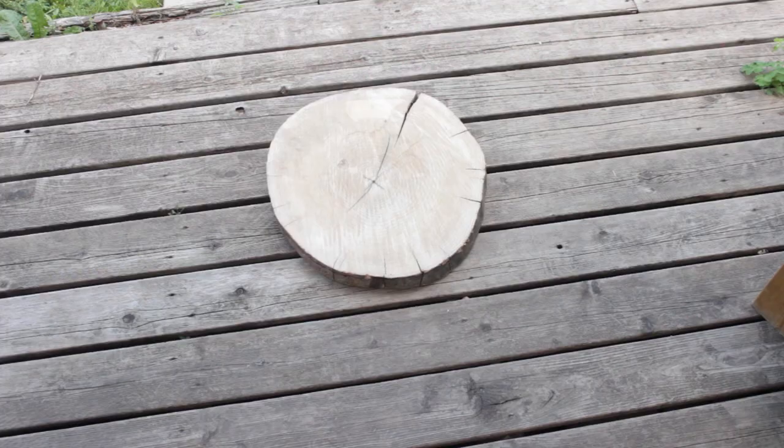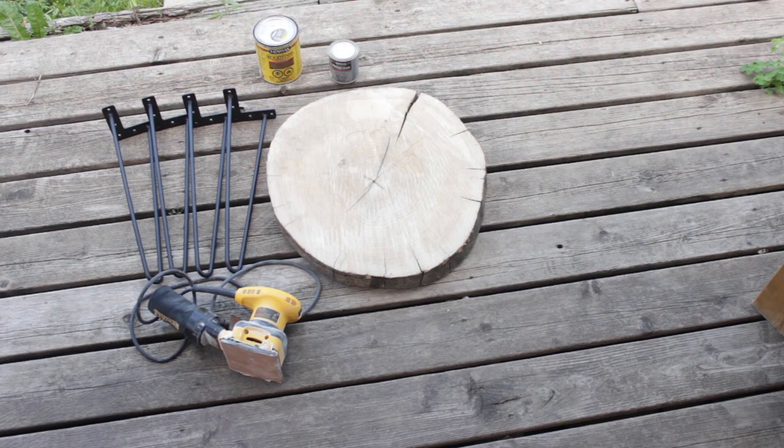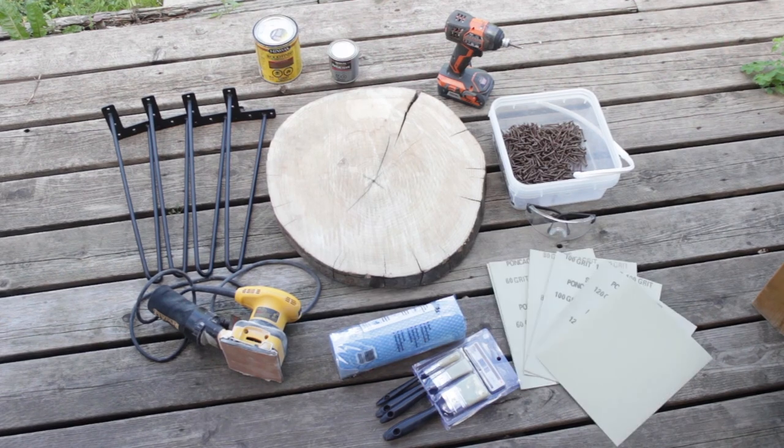So here's what you're gonna need: a wood round, legs — in this case we chose to use hairpin legs — a stain in a color of your choice, varnish, a palm sander, a drill, screws and safety glasses, cloth, paintbrushes, and sandpaper.